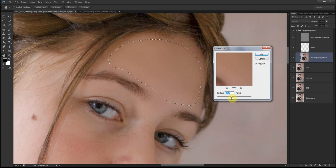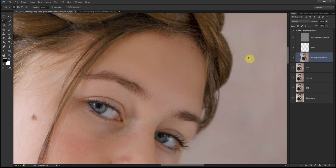The good thing about having this layer is that you can adjust the opacity. If you're not too happy with the finished look and feel it's overdone, you can always bring your opacity down. I usually don't go over 12 pixels, but let's try 15, hit OK, and see how that looks.